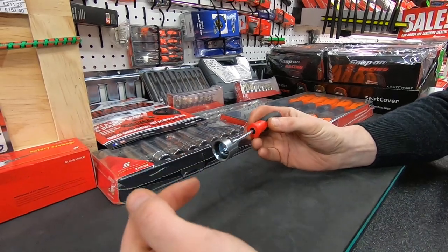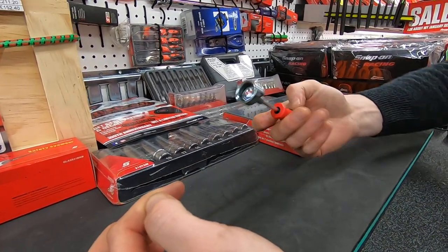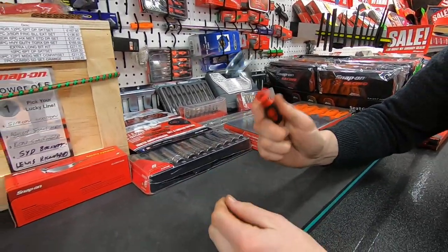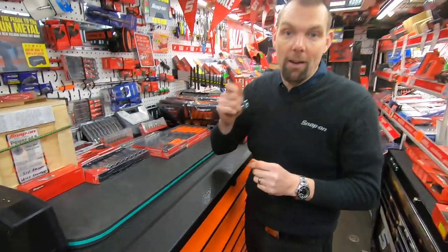When you're putting the pin through, it gives you one hand free for that, and one hand with the tool with the clip retained, so you can offer it up onto the job a lot quicker. This is going to make your life so much easier.